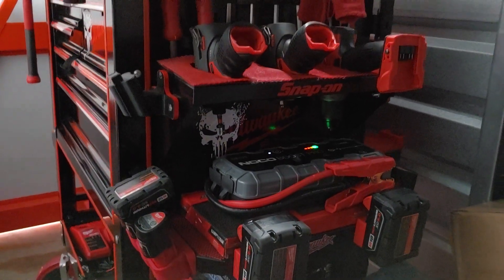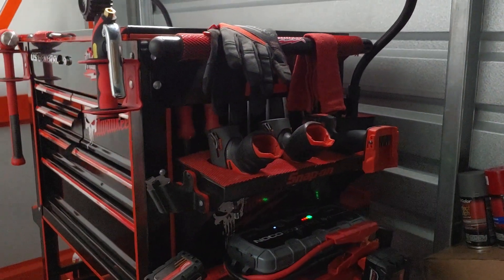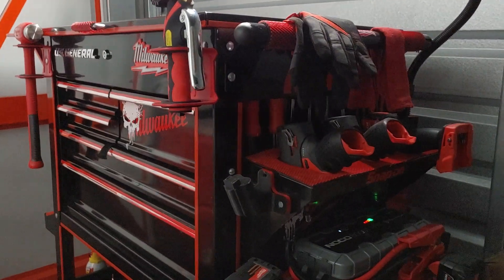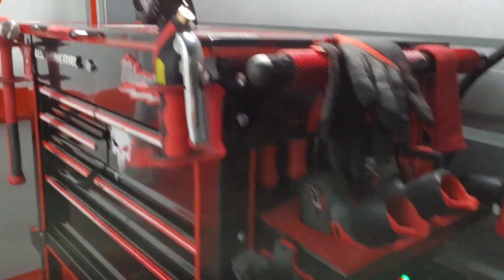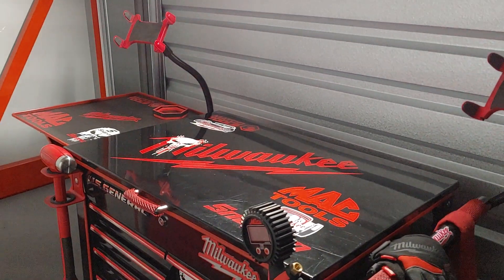Good afternoon ladies and gentlemen. As you already know, this is your U.S. General 5-Draw 2 Cart with Side Tray and Deep Compartment. Today is Friday — we're just now making it back over to the storage unit, getting back to it, getting busy as always.